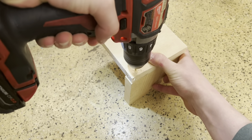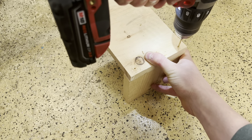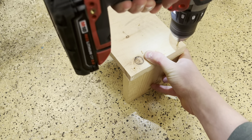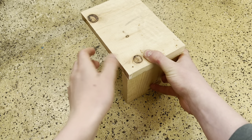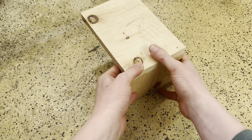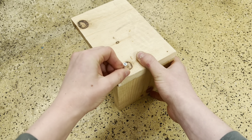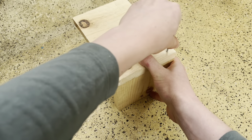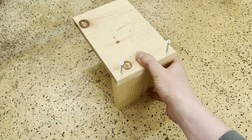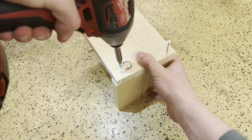Also, make sure to always use a pilot hole before screwing the birdhouse together — this will prevent the wood from splitting. I'm going to be using one and a quarter inch number six wood screws here, but use whatever screws you prefer. Then screw the bottom to the back.